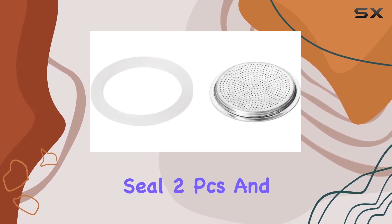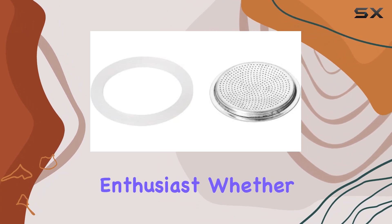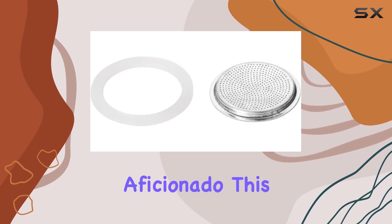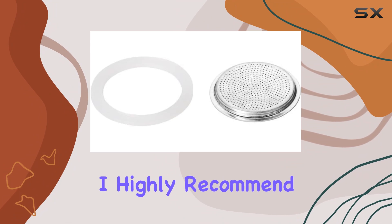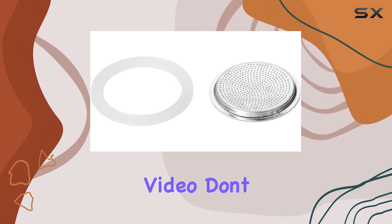In conclusion, the Tezcoma Silic Seal 2 PCS and Filter 2 Cups Paloma is a must-have for any beverage enthusiast. Whether you're a tea connoisseur or a coffee aficionado, this product delivers on all fronts — design, value, and innovation. I highly recommend giving it a try.